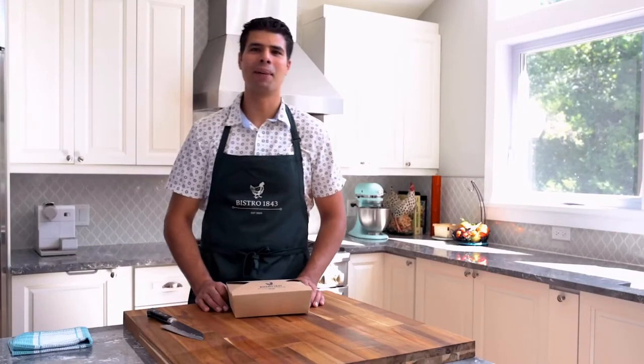Hi, welcome back. Tarek here from Bistro 1843 and Marketplace. Thanks again for joining me in my kitchen. Today I'm going to show you how to put together a salmon tartare.